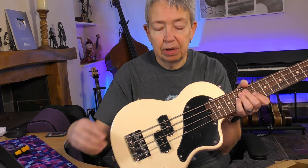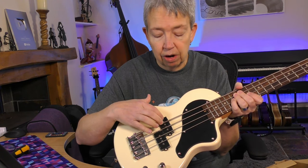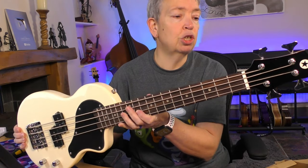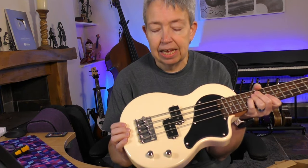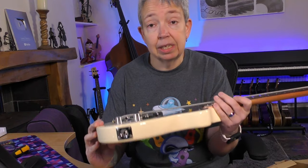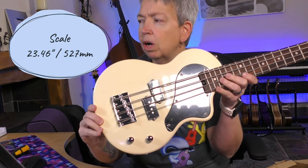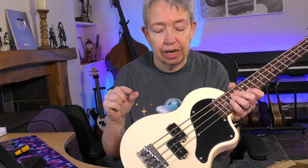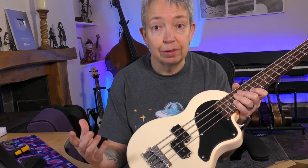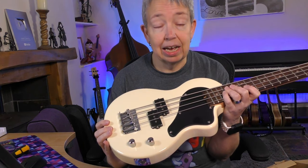It's much more like a traditional bass guitar setup but much smaller, with magnetic pickups. One of the key reasons for interest is the scale length. Checking their website, the scale is 23.46 inches or 527 millimetres — only a fraction longer than both the Kala solid body U-Bass and the Flight mini bass and the new Flight JB. That's a big reason he thought 'let's get this' — and he knows lots of viewers are interested too.